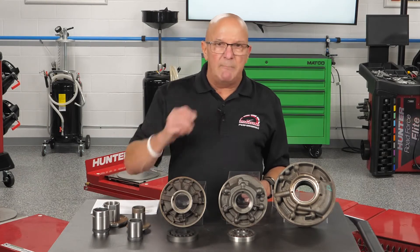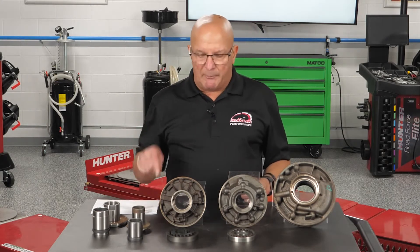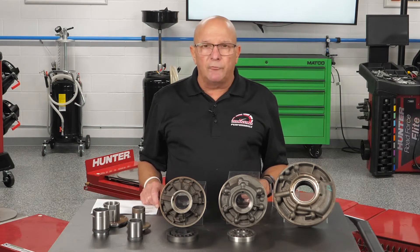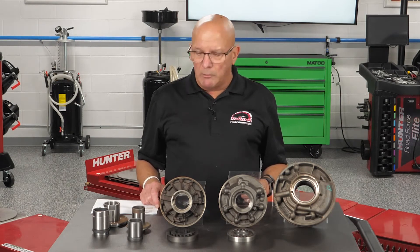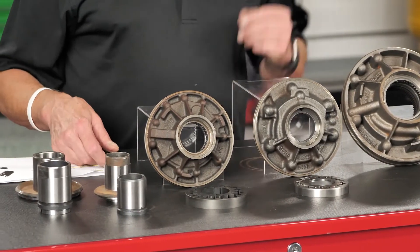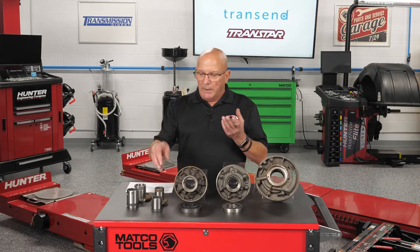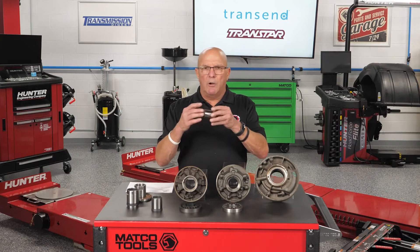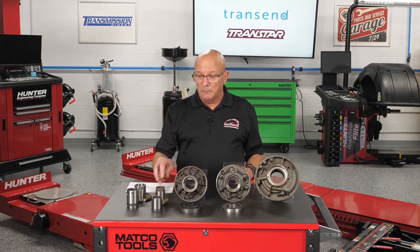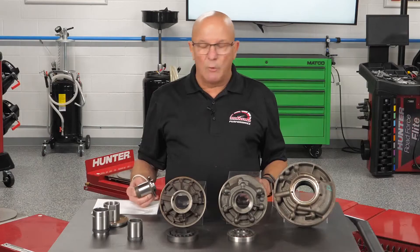Well, in Mercedes you can have a bearing pump or a bushing pump. If you pull out a bushing pump and put in a bearing pump, you have to make sure the converter hub will work with the bearing. If you're using a bushing, it's not a real hardened material — and while all converter hubs are hardened to a point, if you put a bearing in, this hub becomes a bearing race.